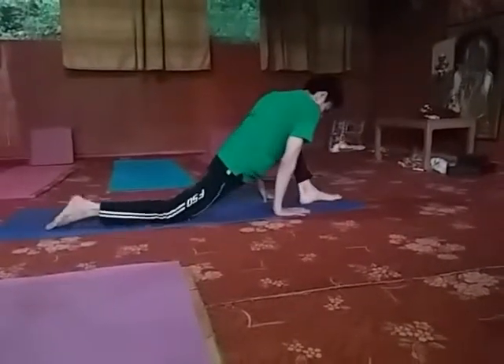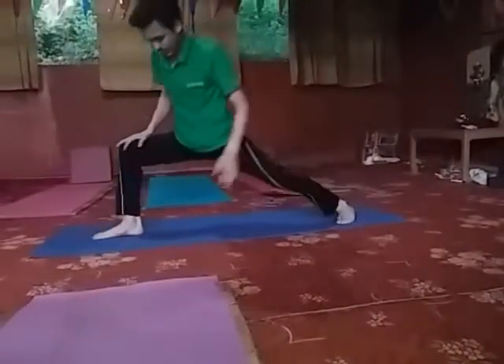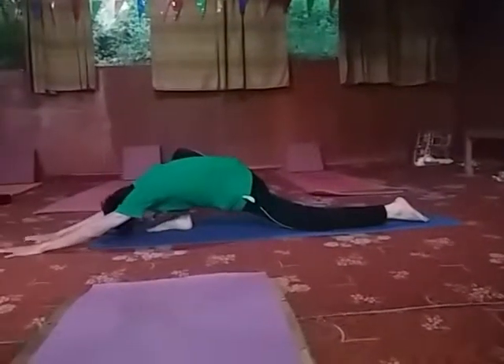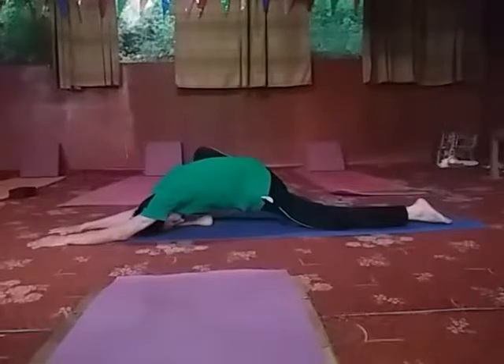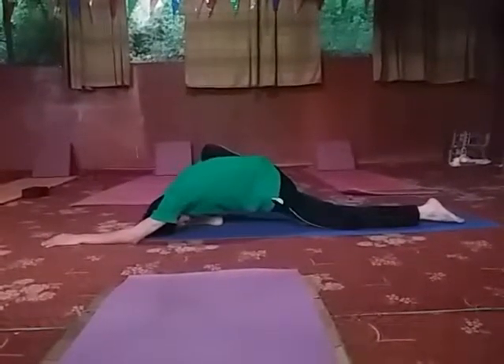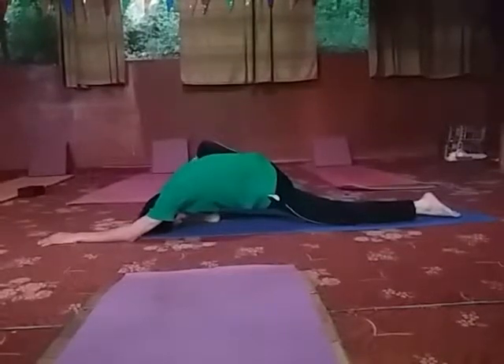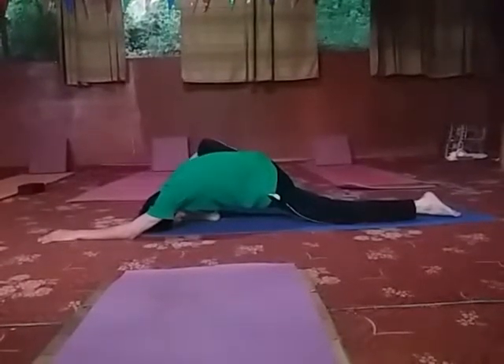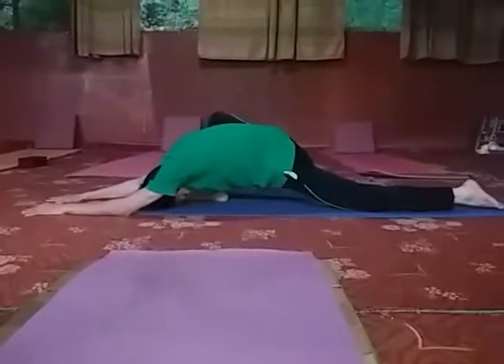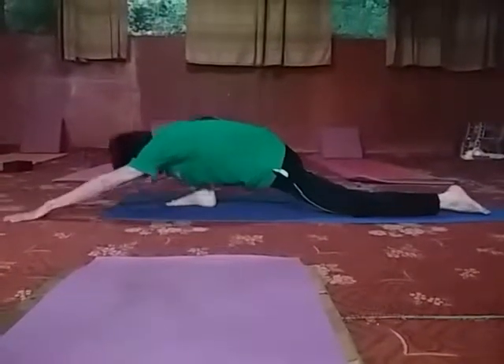Then come up. Other side — lift your arms, stretch your arms as much as possible, head on the floor if possible. While doing this, you feel the pressure on your hamstring muscle of your right leg, and also on your quadriceps muscle of your left leg.